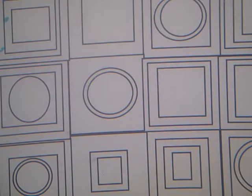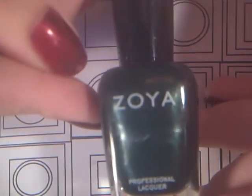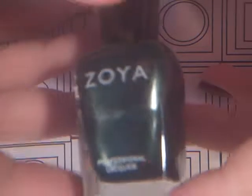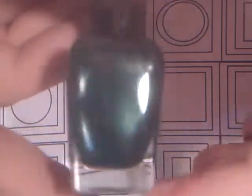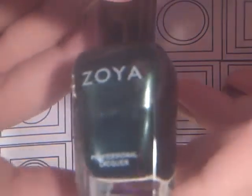Then I have Ray, and this was from the Diva collection for the same New York Fashion Week. It's a metallic green, but you can see the silver lines in it. I think that is so pretty.